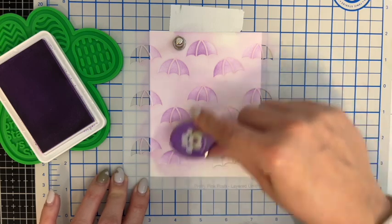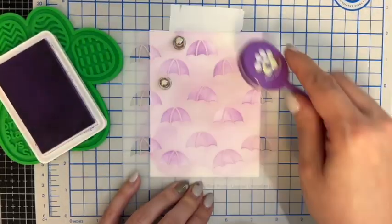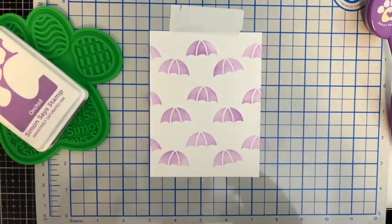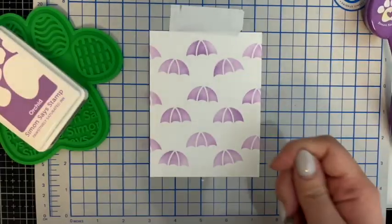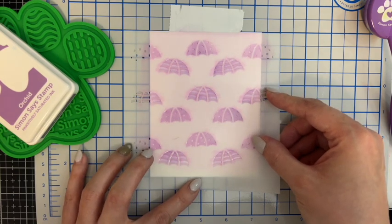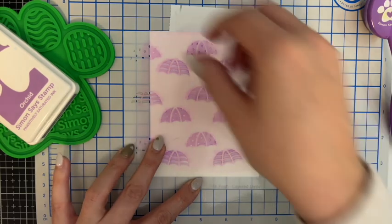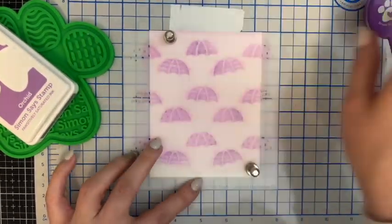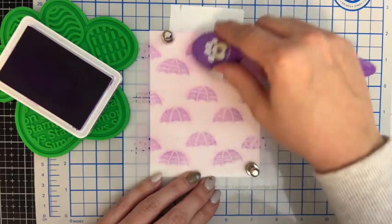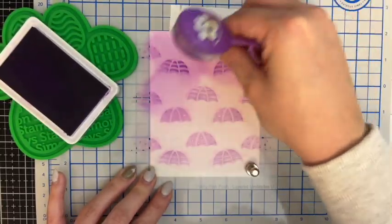When I start blending onto my stencil, I load up the blending brush with some ink and then rather than tap some off, I start on the stencil that isn't on the cardstock and then kind of bring my brush over the areas where it'll blend onto the cardstock. This prevents any pooling of the ink or brush marks, and that seems to work well for me. Then I'm taking the darker color, orchid, and blending on the detail layer for all of the umbrellas.